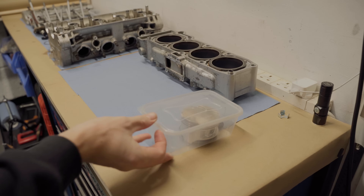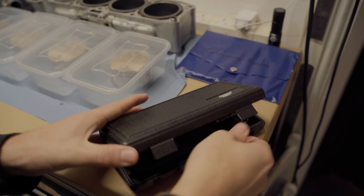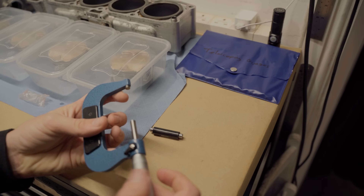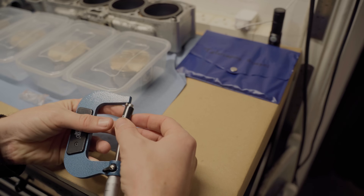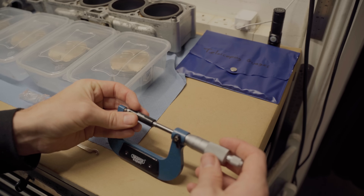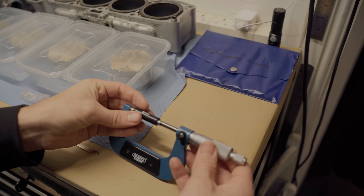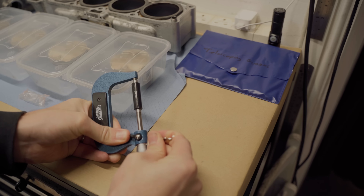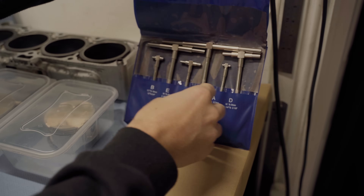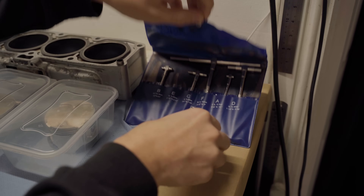I laid out the cylinder block and pistons and then busted out my new tools. I picked up a 50 to 75mm micrometer - the bore size on these engines is 73mm so this should cover everything I need. I fitted the 50mm spacer and calibrated it. I also picked up some telescoping gauges; these will allow me to measure the internal diameter of the cylinder bores, and the 54 to 90mm one is the one I'll need.